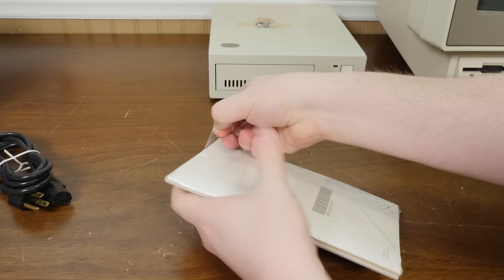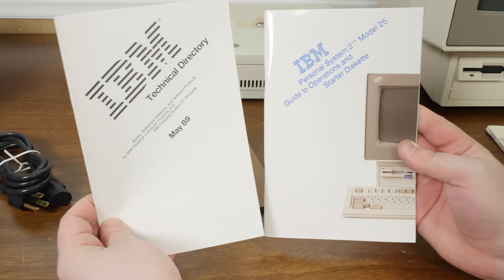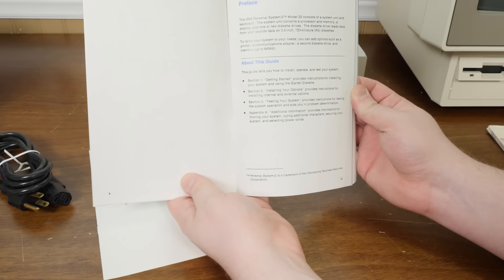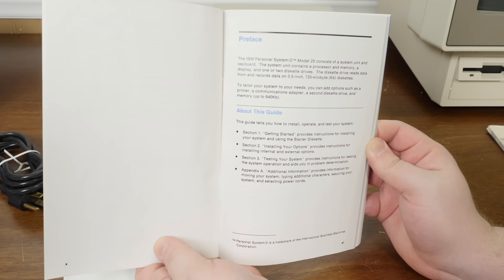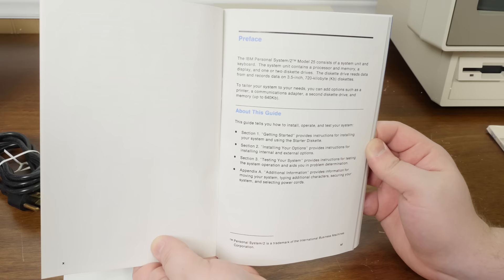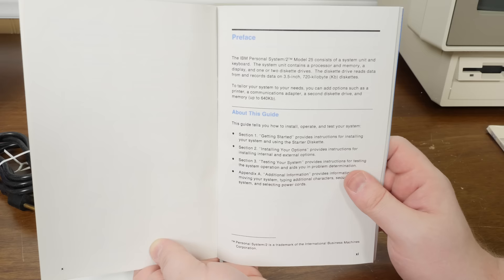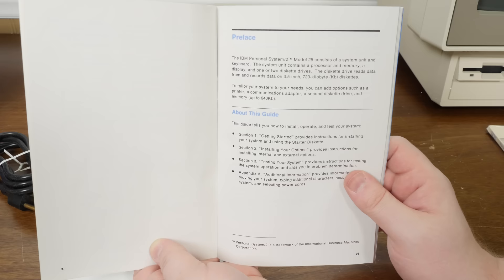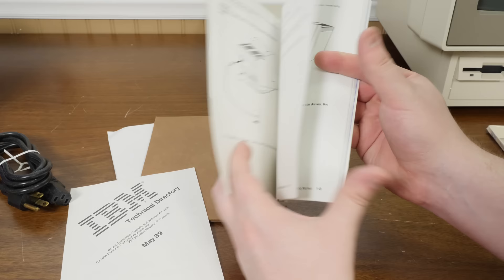Let's open the Guide to Operations — I always love doing this with new old stock IBM machines. The Personal System 2 Model 25 consists of a system unit and keyboard. The system unit contains a processor, memory, a display, and one or two diskette drives. The manual says the diskette drive reads 720K disks, so I guess the 2.88MB drive has been upgraded from the original spec.